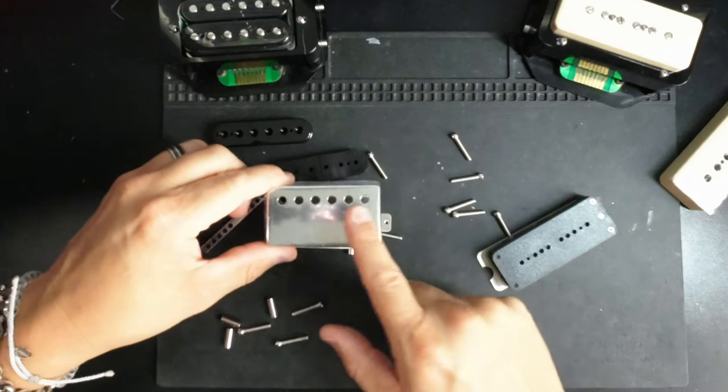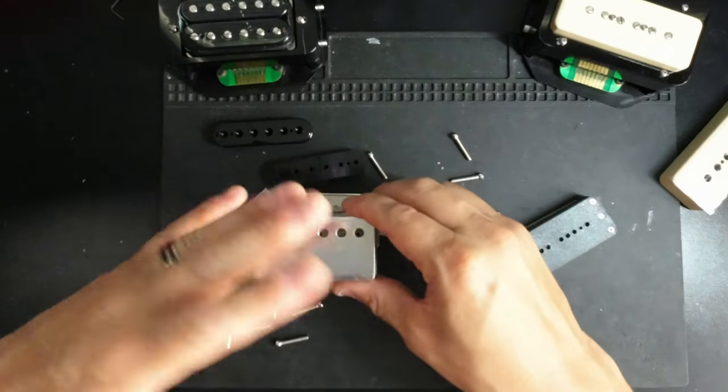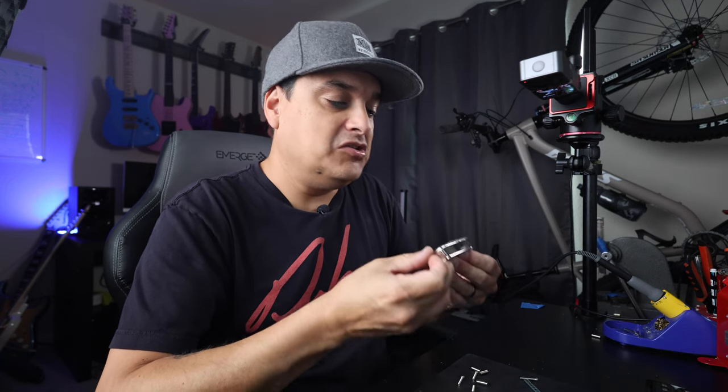If we put a cover on top of the humbucker, we basically have a diaphragm like a microphone that will vibrate independent of what we want the strings to be showing it — introducing a whole other vibrating surface. Usually that ends up being some sort of squeal. If you have an un-potted pickup with a cover on it, you can actually yell into it, and that top of the pickup will act as a diaphragm like on a microphone — you can actually hear your voice in the guitar. When we wax pot it, we can take all of that stuff away, and all of those noises go away.